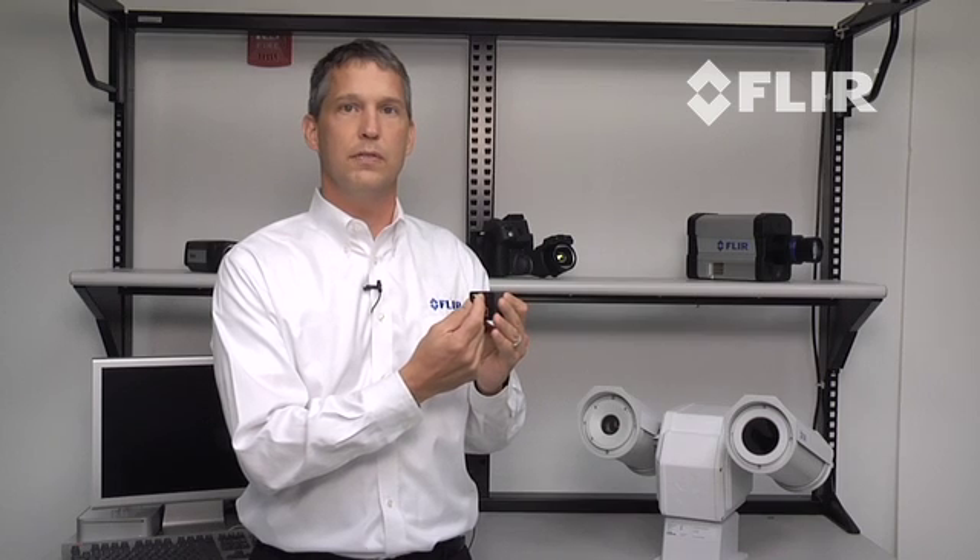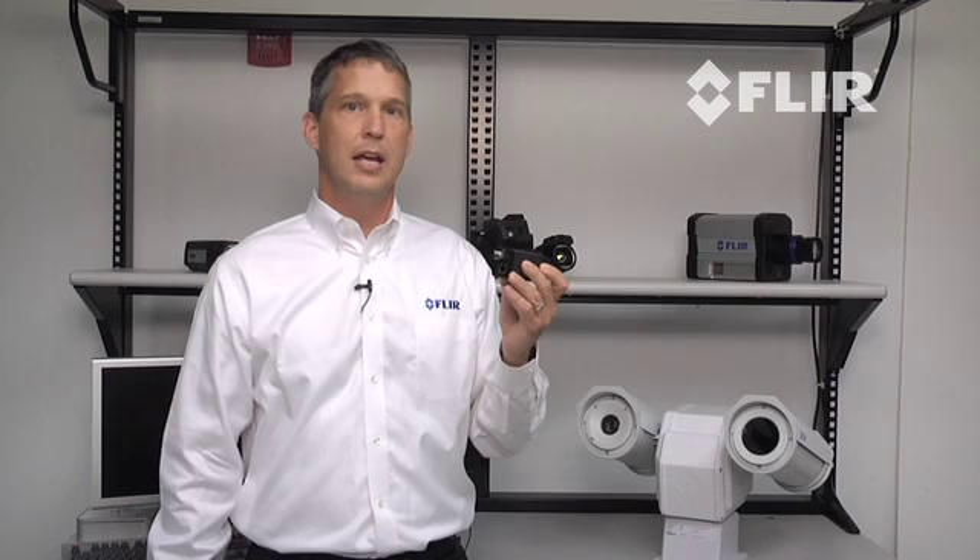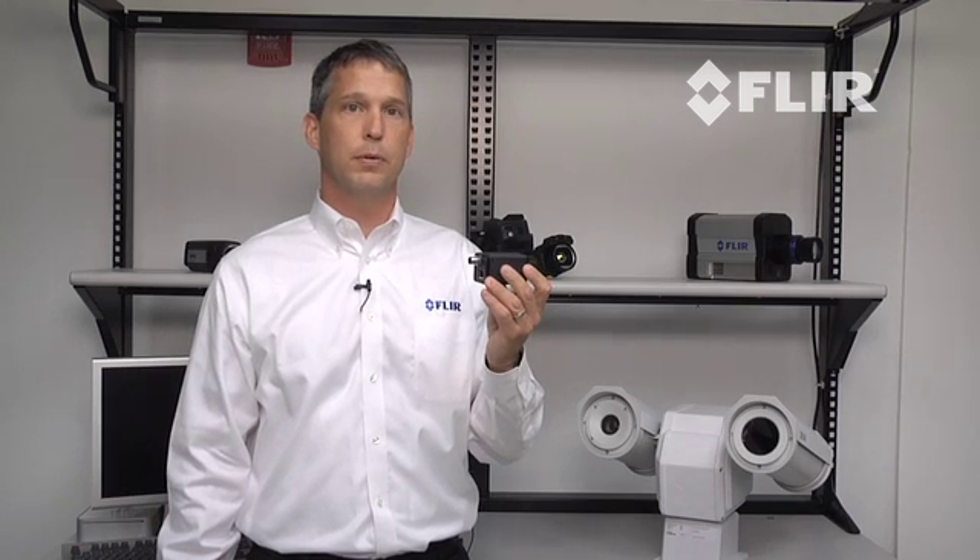You also get your choice of 8-bit or 14-bit image streaming and simply the best price for performance on the market. There are also several optics available for the A35 to accommodate your telephoto and wide-angle needs.